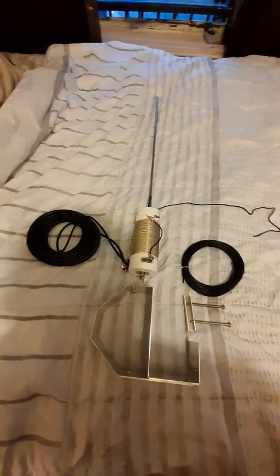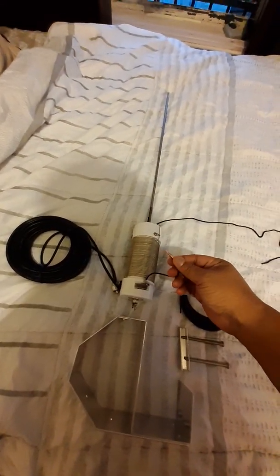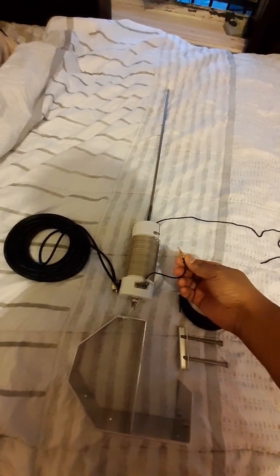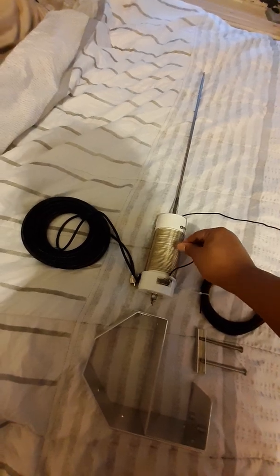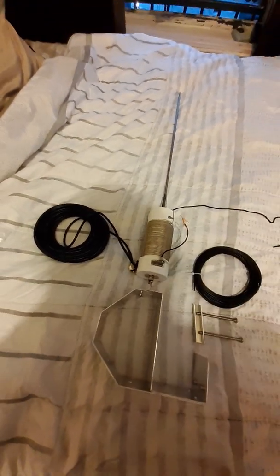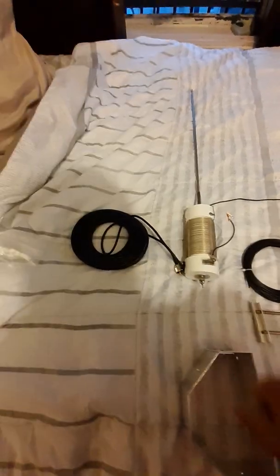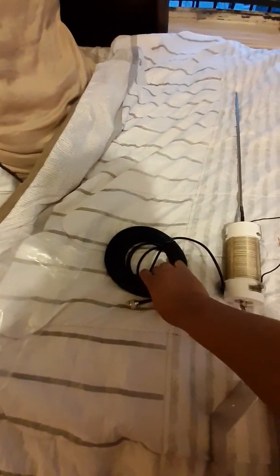You tune it by using the little clip right here, and you adjust it to whichever bands that you want. The antenna comes fully loaded with the coax — got a nice large loop of coax.